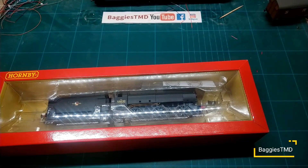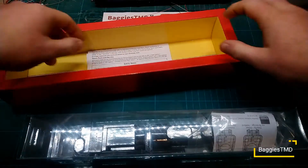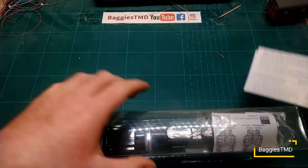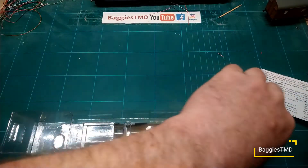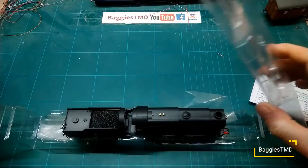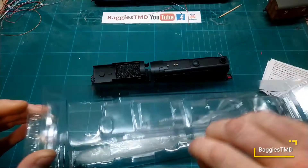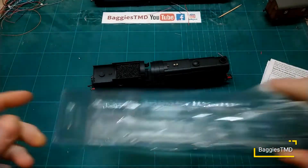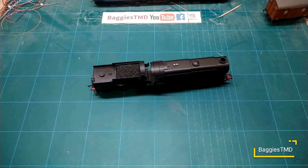We're using some new recording software today, so hopefully that's going to go fairly well for us. Let's get the instructions out just so we can show you what we are going to do. That random thing we found on a video is something we actually need to refit. Let's get the old loco out — there we go. Let's move that box out of the way.